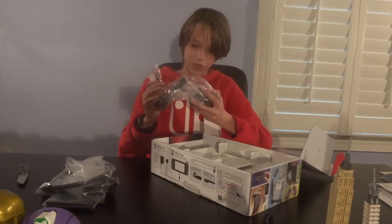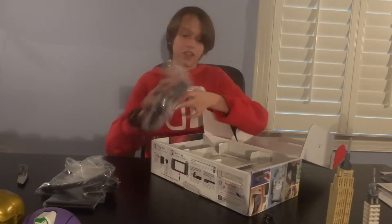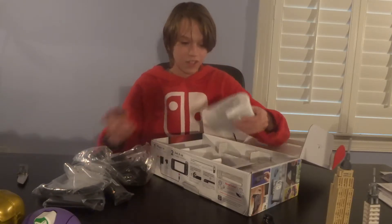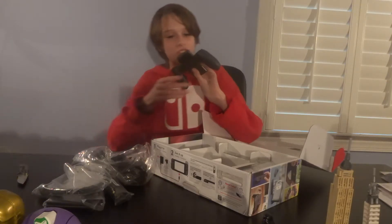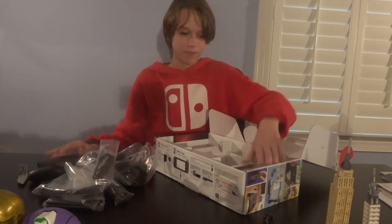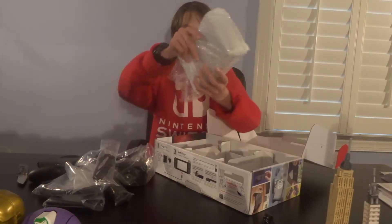And then this is the AC adapter for charging it. Oh, it looks really long, which is good, because a lot of the other AC adapters are not long at all. And then we have one of the wrist straps for the Joy-Con. And here we have — oh, this is the grip, the charging — no, this one isn't the charging grip. This one doesn't charge. This is just the grip so you can play and put the Joy-Cons on. There's a lot of stuff in this box. The second wrist strap.